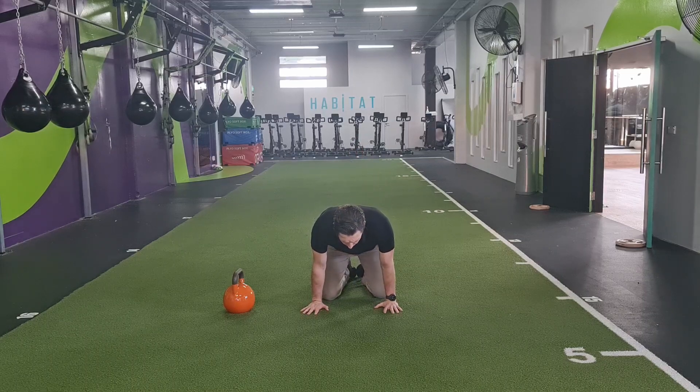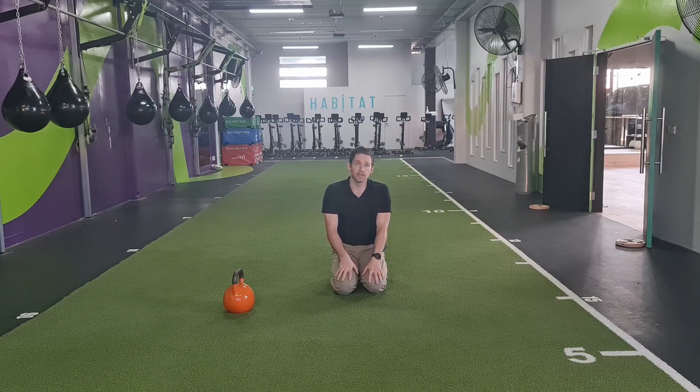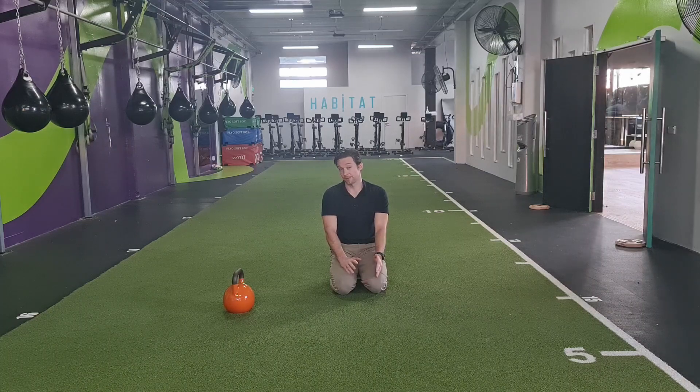With any stretching, what's going to allow you to get more range is having a trade-off of stability somewhere else, so that you can create mobility in the area that you're trying to create mobility in. And so if you have a lot of reduced contact points on the ground, for example, you're going to have to have some pretty good stability in other areas of your body to make up for that.